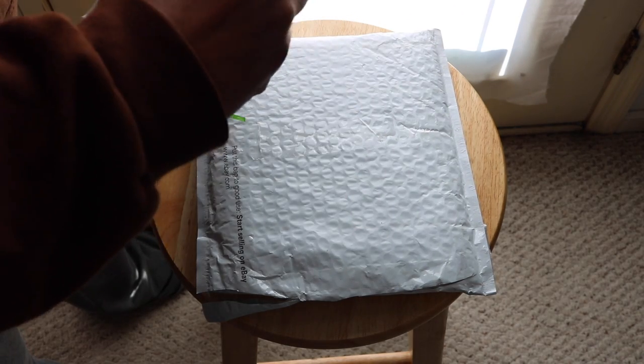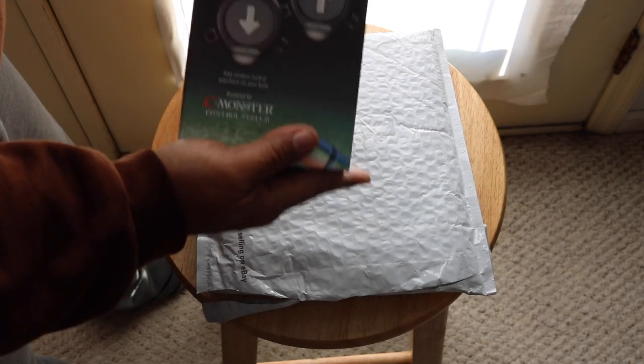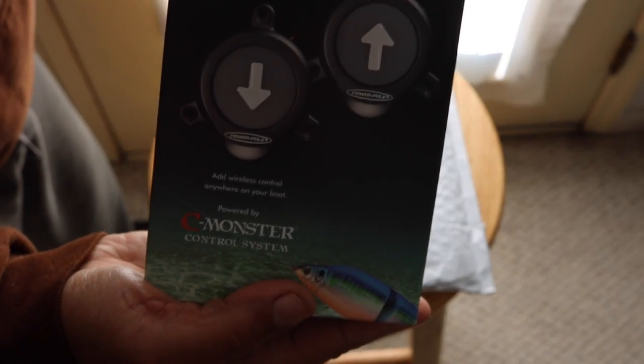Try not to tear the box up too much. By the way, there's the front of the box.